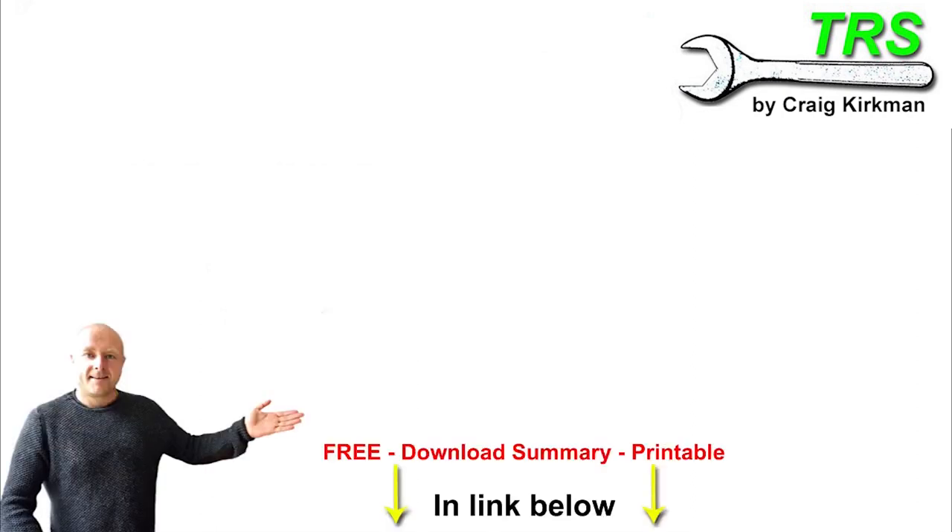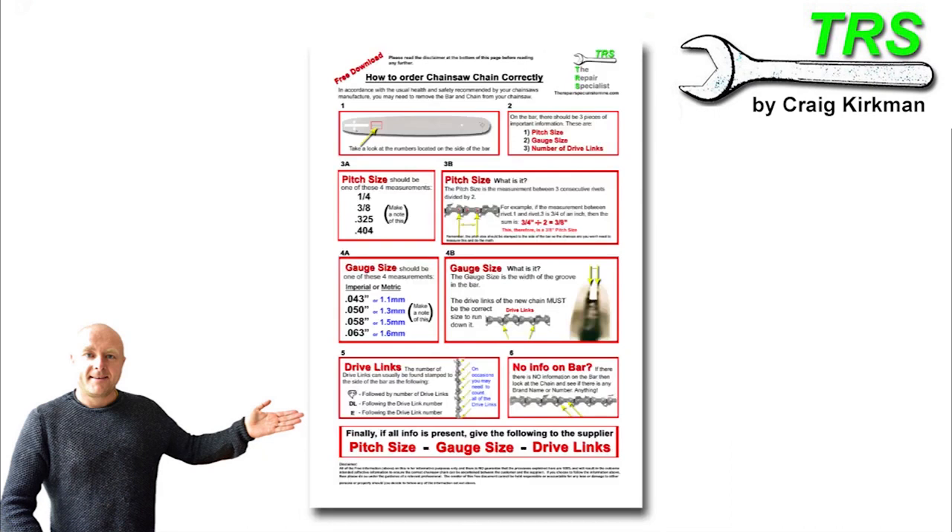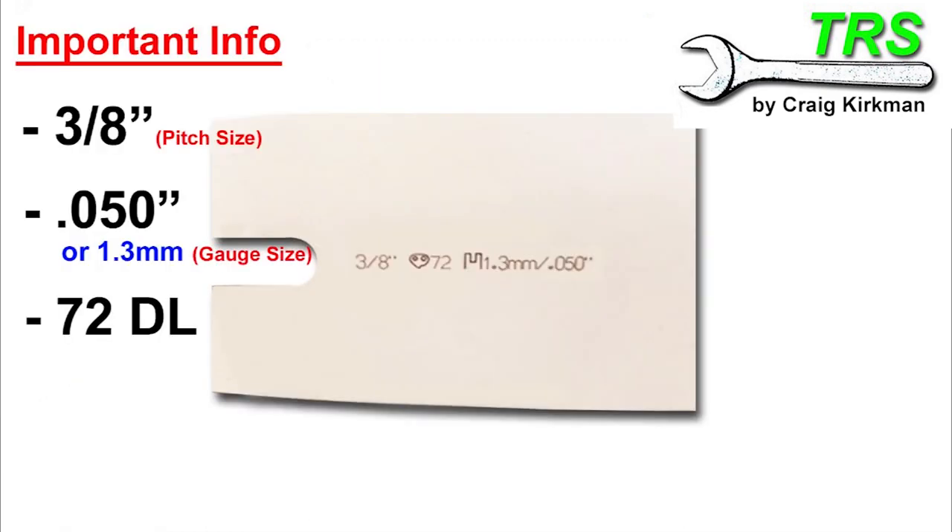And if you take a look in the description below, there's a link there to my website where there's a free download summarising the information in this video. Once you've downloaded it, you can print it off and study it at your own pace, take it into the workshop, whatever you need to do. Thank you so much for watching and I'll be back soon.